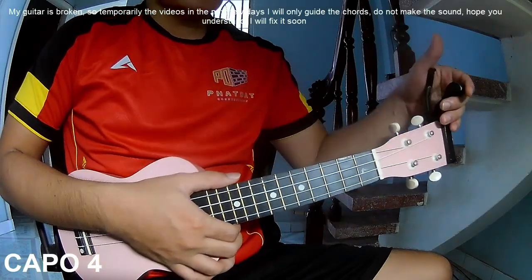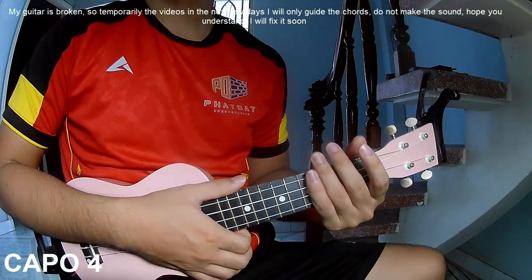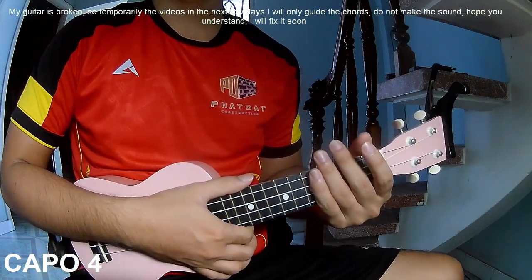Hi everyone, today I will share how to play '1 in a Million' by Bebe Rexha and David Guetta.